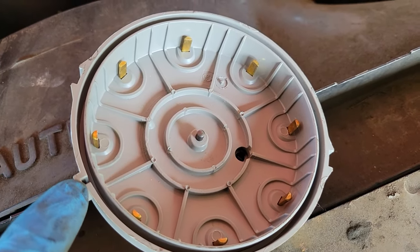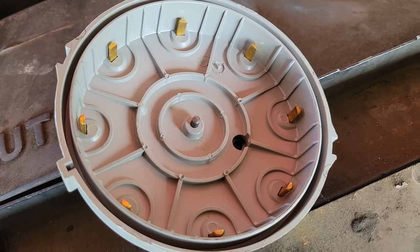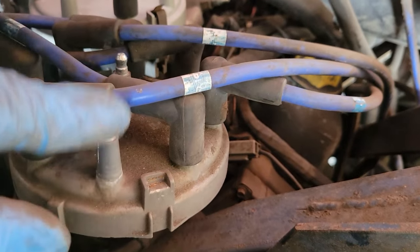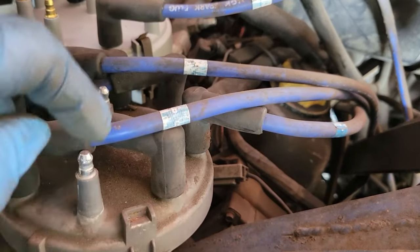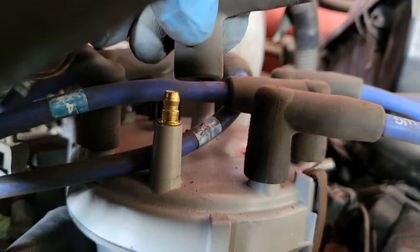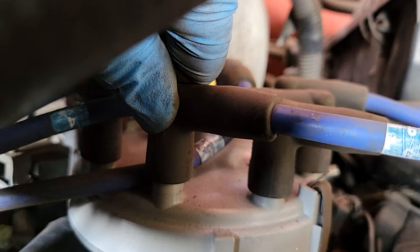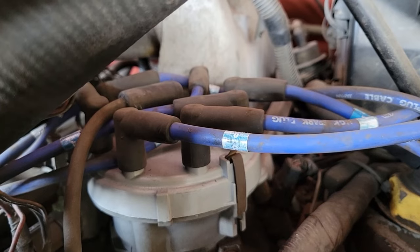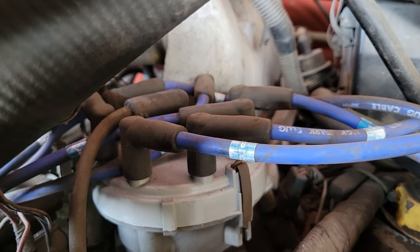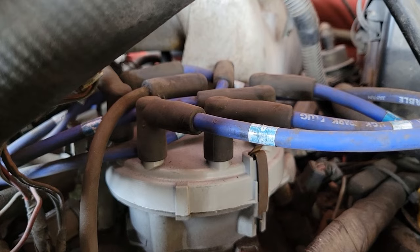A lot of the times these caps will only go on one way — you can see this notch. So you put it on the distributor, clamp it down, and then you start doing your spark plug wires. I just used that clip for a reference point, pulled off my first wire and put it on. Now you can just rotate around doing one at a time. When you put the wires on the new cap, once you push it down you should hear it click into place. The worst thing you can do is get ahead of yourself and just start pulling wires off thinking you're going to remember how they go back on. Just take your time, do one wire at a time and you'll never have a problem with mixing them up.